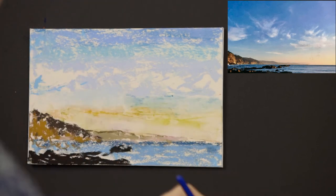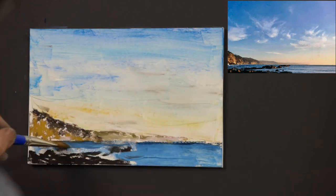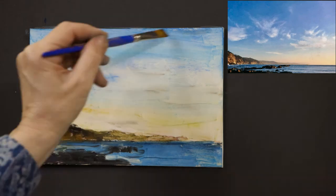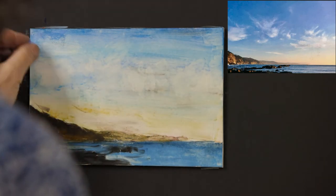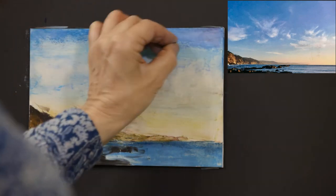The color gets less intense and the value gets lighter. In step three, I am using Gamsol, which is a mineral spirit, as a solvent to moisten the pastels and create a paint-like quality. Basically, I am staining the paper. This gives me a good base of color to build upon without filling the tooth of the paper. Before it dries, I can wipe off some of the color for those wispy clouds. To allow me to build up multiple layers on top of an underpainting, I am using a sanded paper.